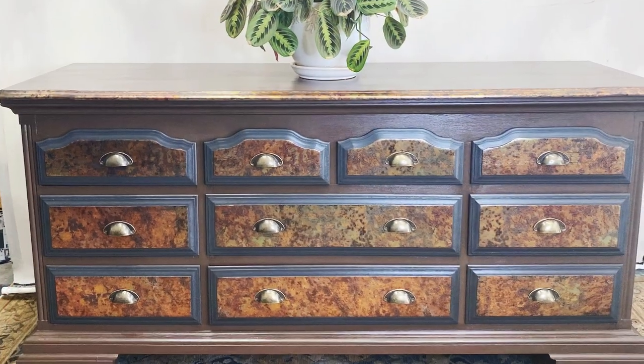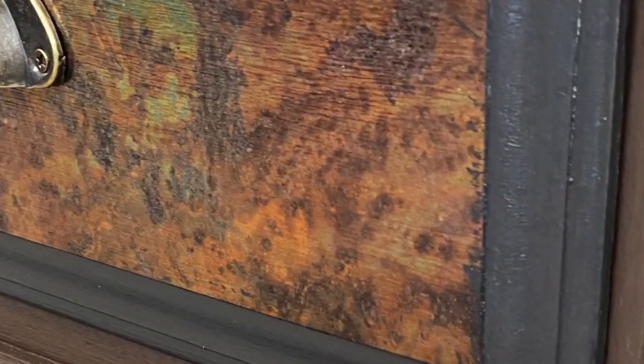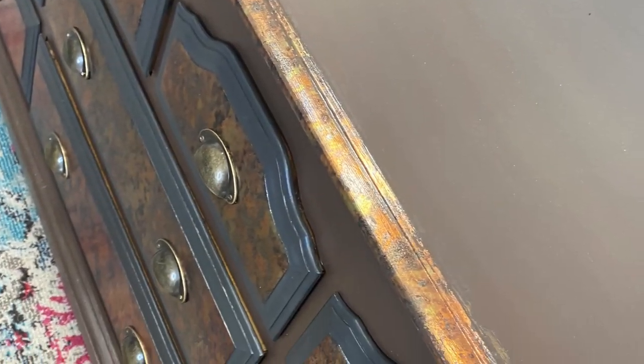Hey guys, what's up, it's Melanie. Today we're going to give a pretty cool look to this old dresser. It's a really good piece of furniture, made pretty well, all solid wood, doors work good. It's definitely worth putting the effort into.